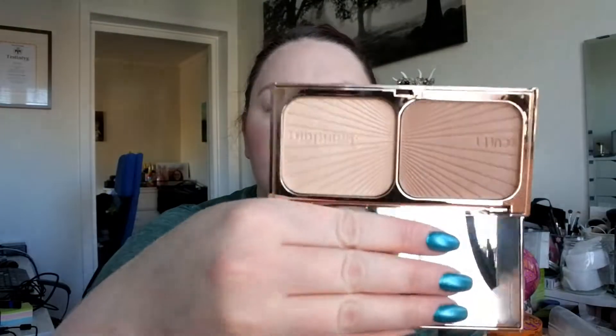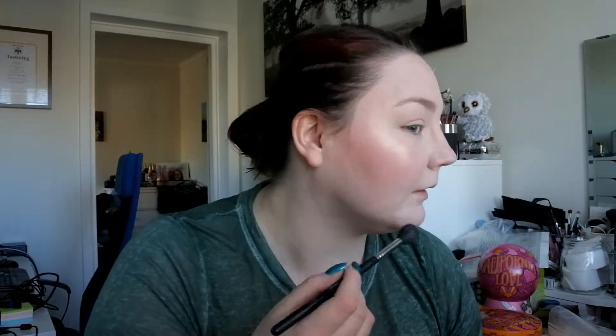For highlight, I'm going to go in with the Charlotte Tilbury one again using the highlight shade, and I'm going to use my favorite highlight brush which is the Morphe M501. It's kind of a golden highlight, and since I have a really fair skin tone, if I were using this every day I think I would apply a lot less than I'm doing now. It's showing up as a golden highlight, which is fine, but it's not something I would use every day.